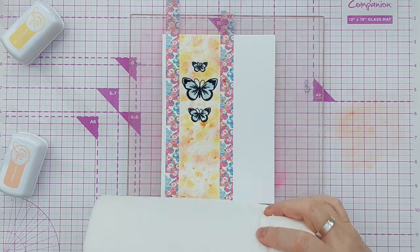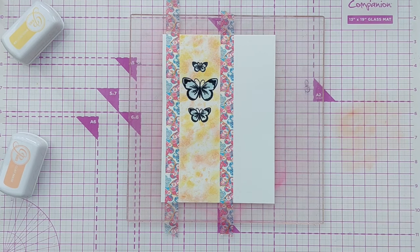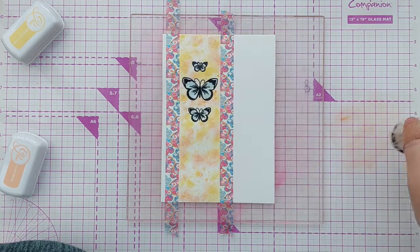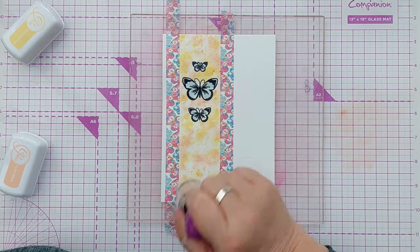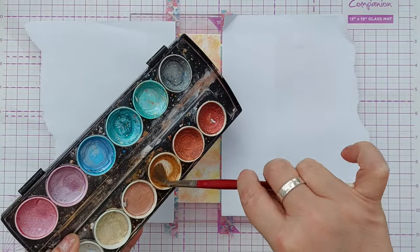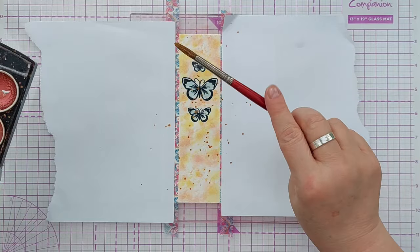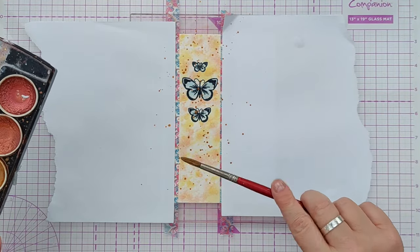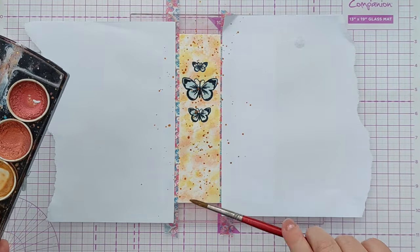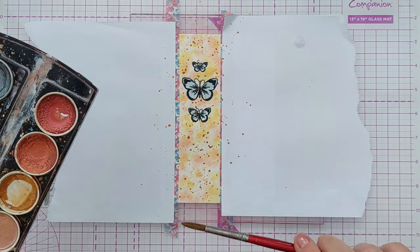Once I'd put down my colours I mopped them up a bit with some paper towel to soften and lighten them slightly, then finished off with a few extra smushes. Once that was dry I splattered on some gold metallic paint from my hybrid Prima Metallic Accents palette — it's got my favourite paints from the Originals and Pastels Metallic Accents palettes combined in one for convenience.